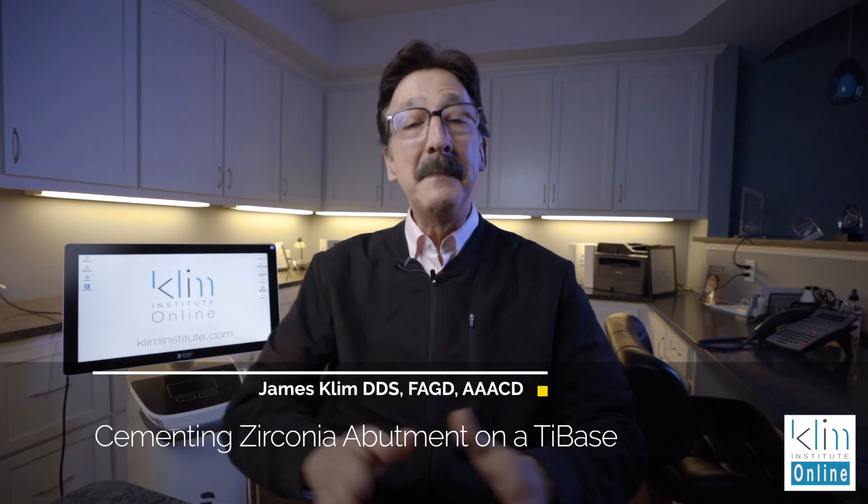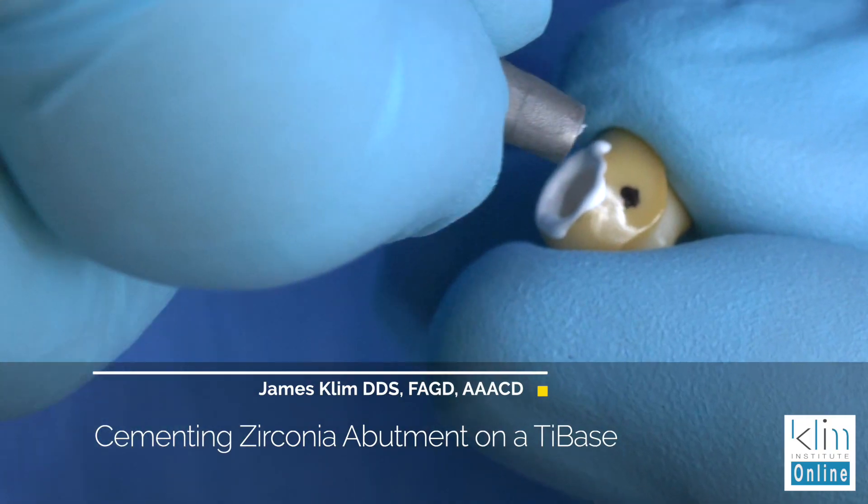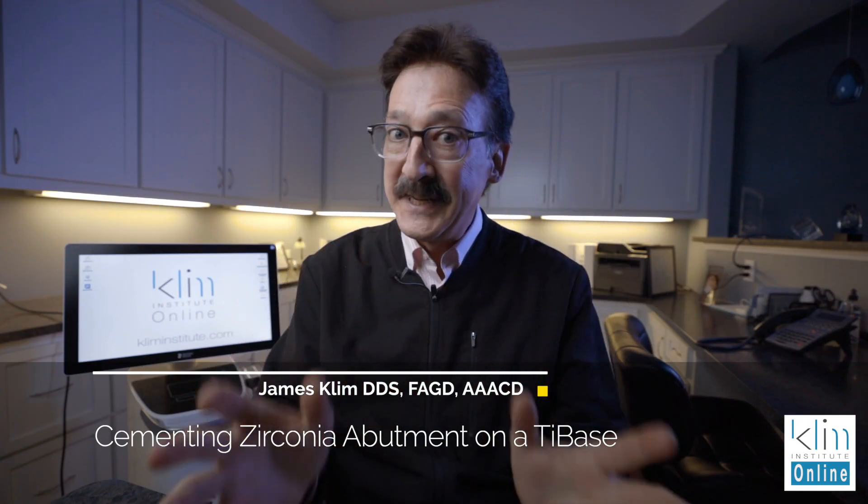Hi, how you doing? My name is James Clem. How's your day going? This video is going to be about bonding a zirconia abutment onto a tie base, and it's really easy to do. Let's go through the products that we need to get this job done.